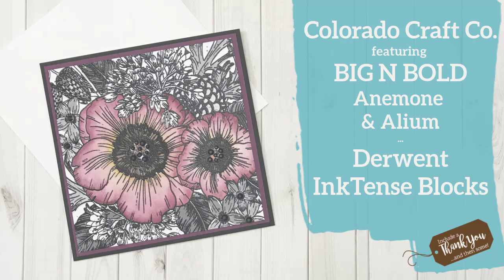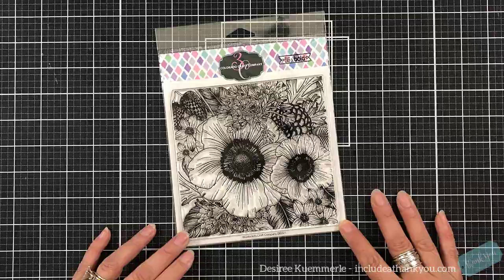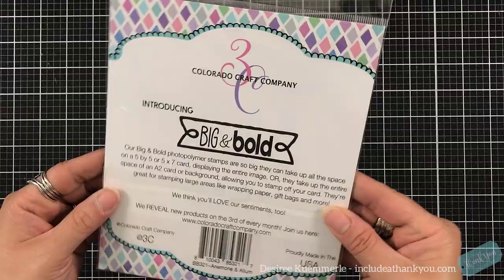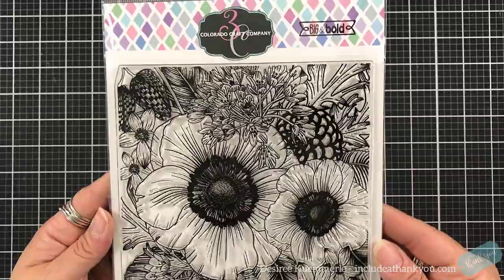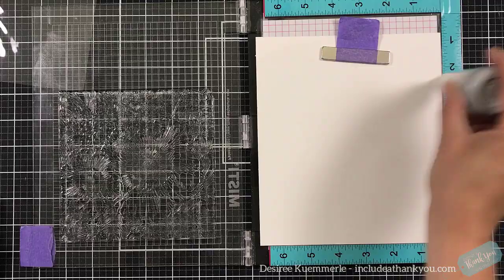Hey everyone, it's Desiree and I am here. It took me a while, but I'm actually going to work with one of the stamp sets by Colorado Craft Company from their Big and Bold collection. The more and more I see these images that they create, the more I am absolutely falling in love with them. I did use one within my Christmas series of 2019, but I just see this collection growing and I'm in awe of these images.